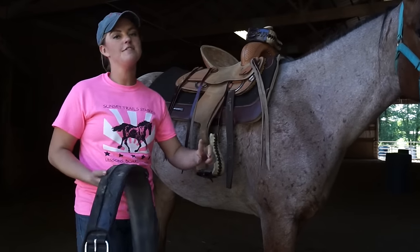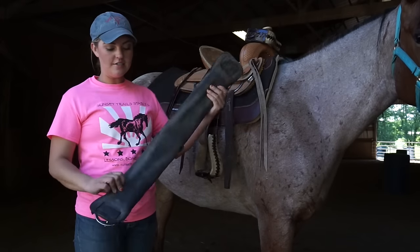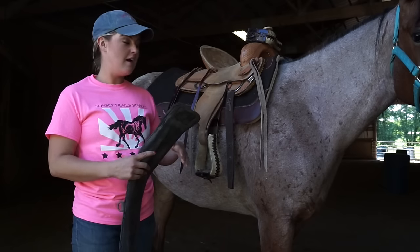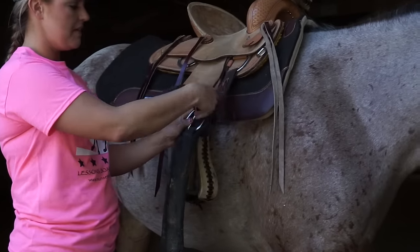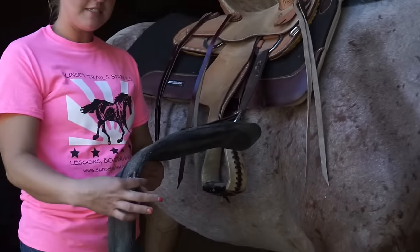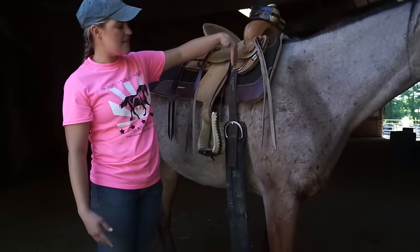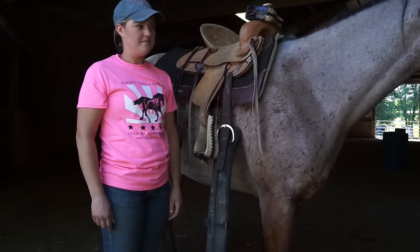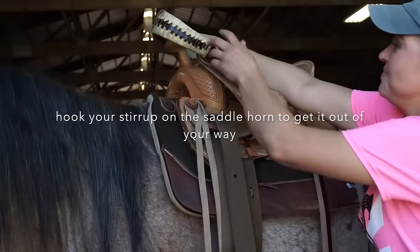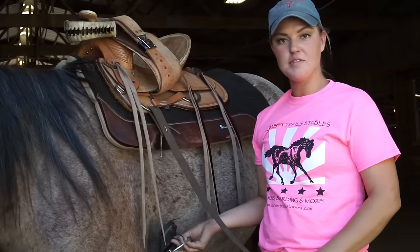Now we're going to talk about how we do our girth. You have to go over to the right side of your horse to do your girth. I like to use a neoprene girth — these are really nice and help prevent saddle sores and also help hold your saddle on better than a rope girth. You can put this on kind of like you would clip a belt. Most girths have little rings in the middle, and those rings should be about in the middle of your horse's front legs — centered in her armpit area. Then I'm going to pull my latigo down, reach under her belly, and pull my girth under.